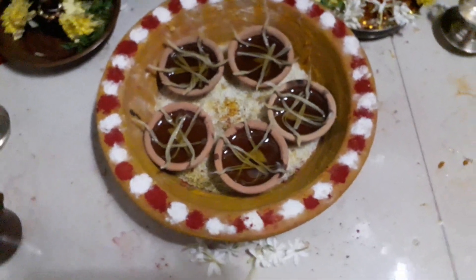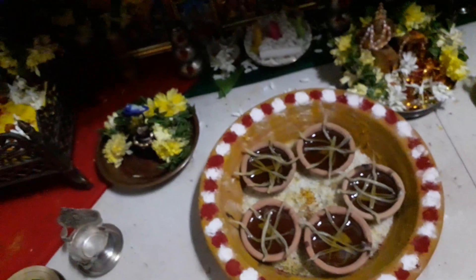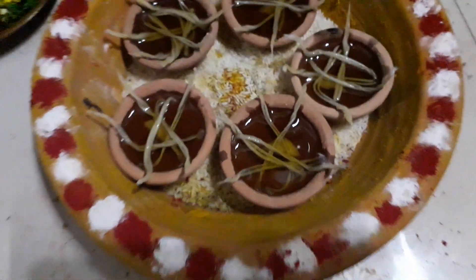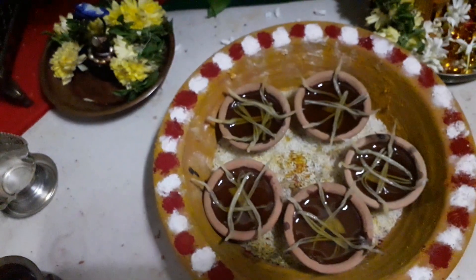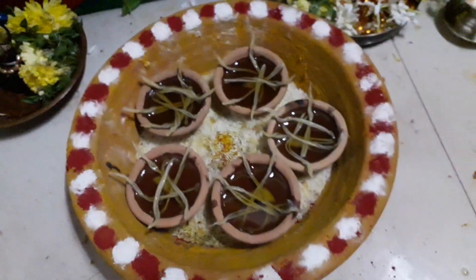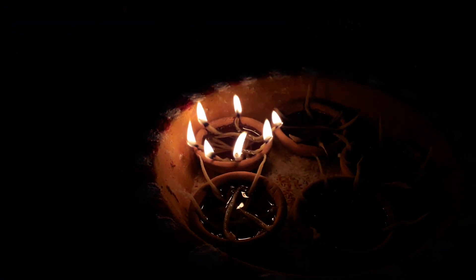We are in our puja room and for Dhanteras puja we need to take a mud plate, then decorate it with turmeric, place some rice at the bottom, and then place five mud diyas. You should make sure to have 27 diyas. You can see my mom is lighting the diyas.